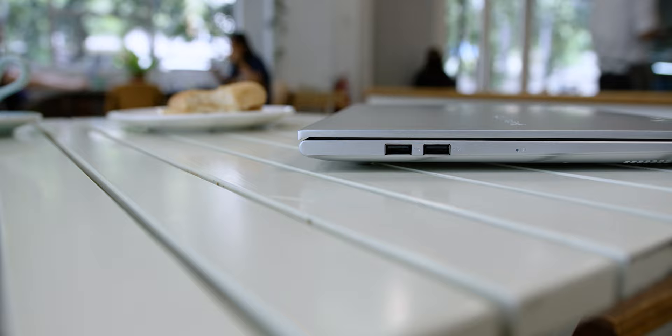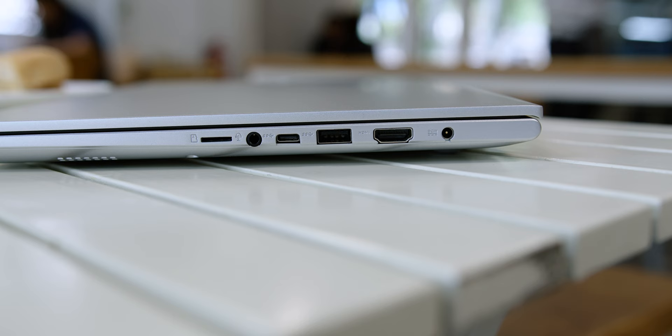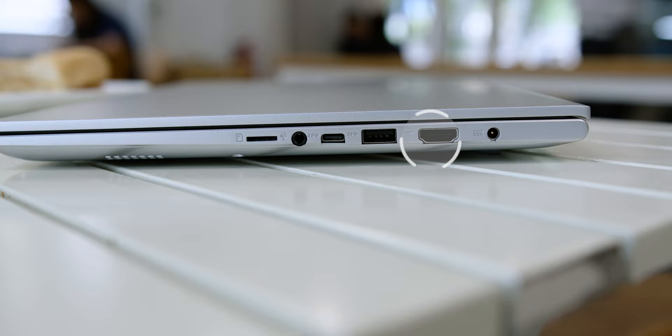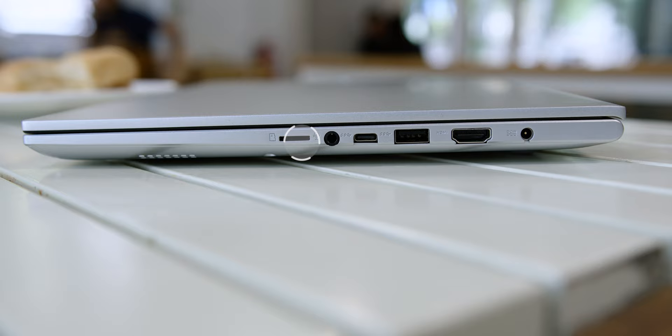As for the laptop's ports, on the left there are two USB 2.0 ports, and on the right there is an audio jack combo for headphones or microphones, an HDMI port, a USB Type-C 3.2 port, and a microSD card reader. So you don't have to live the dongle life with this laptop.